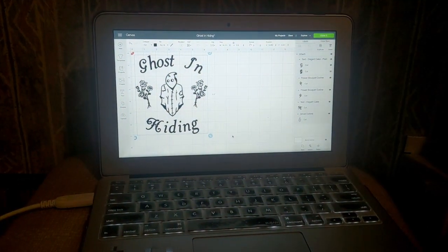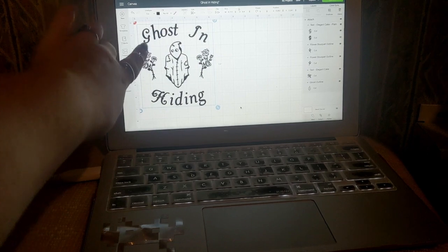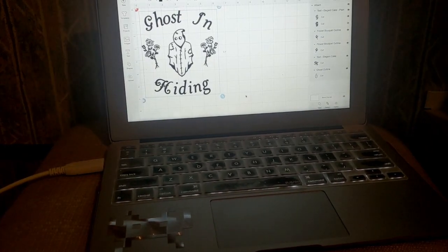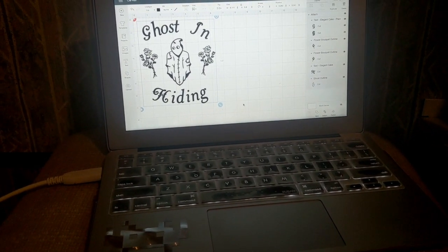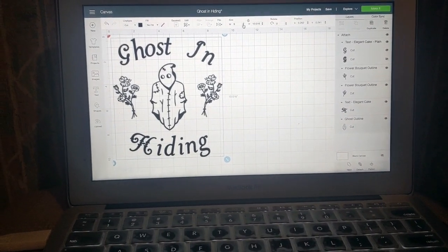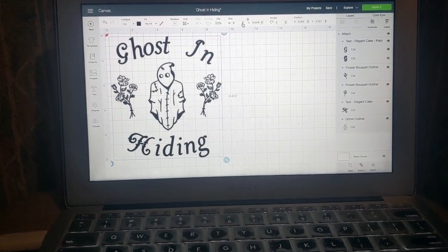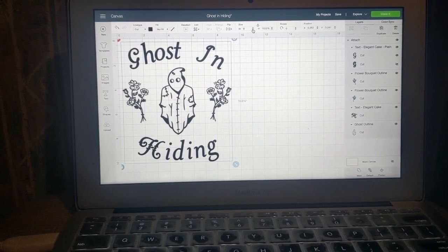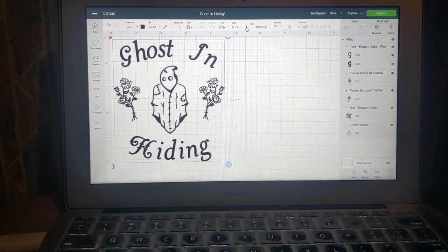This is the design we're going to be doing — it's a ghost-in-hiding patchwork ghost design that kind of looks like somebody's covered up in a sheet. I thought it was super cute! I'm going to adjust the sizing and print it out, then stick it onto our plaque. Quick update: I did change my measurements to 9 by 10.016 just so it would be proportional and still fit onto the plaque. Now we're moving on to cutting and then placement.